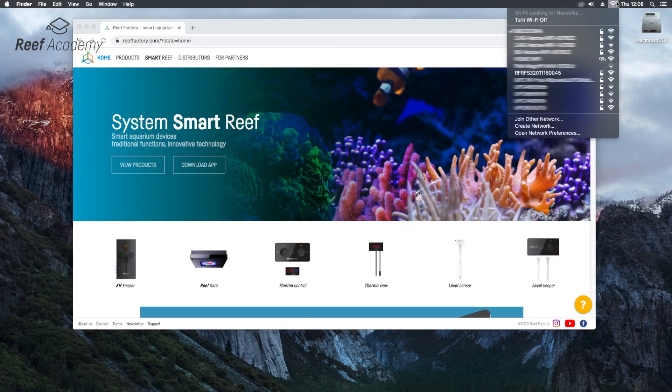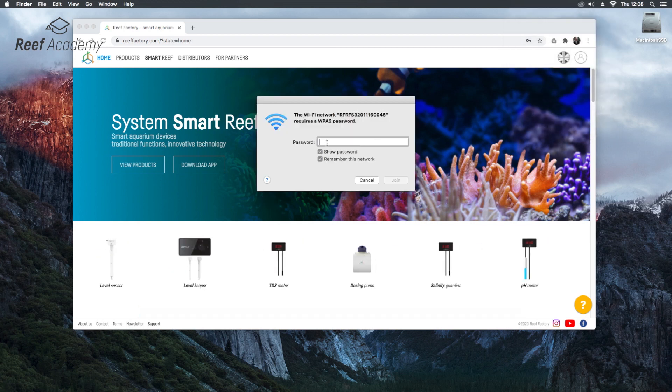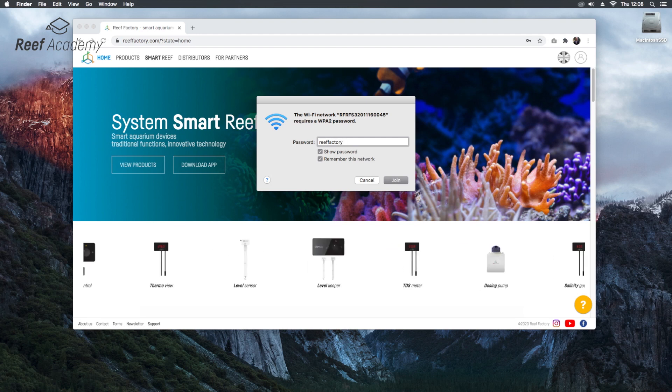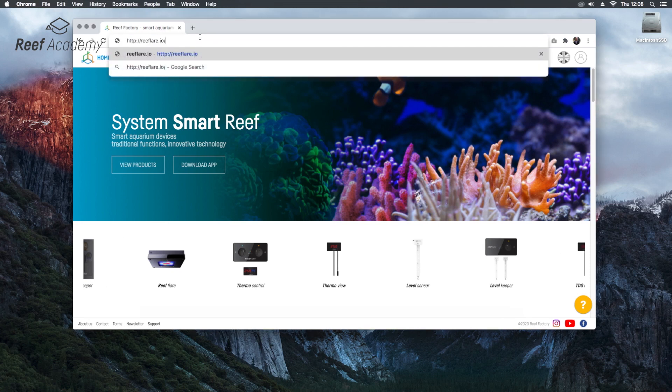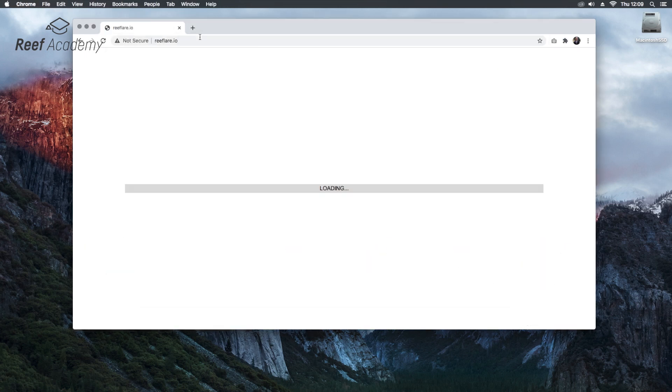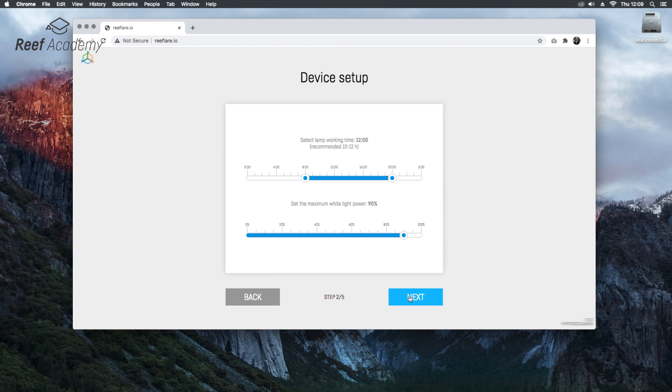Let's move on to operating the device from the application level. As this is the first of our devices in this series, I will show you how to configure them. Firstly, we connect to the device by selecting its Wi-Fi name. Type in the password 'riffactory' written together. Now go to reflare.io in the web browser. Configuration will begin. Let's start by choosing a language, then choose the initial lamp settings. We'll set up our lamps in a 10-hour duty cycle. Later, in the lamp panel, we will set colors.